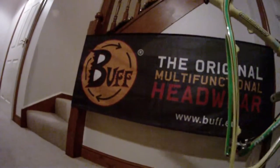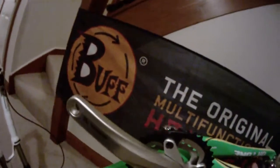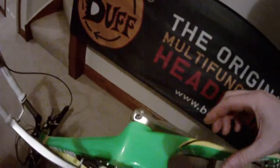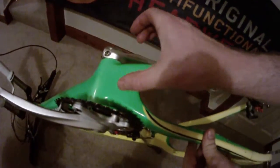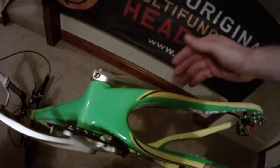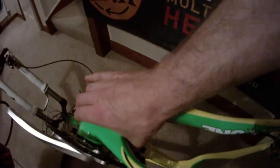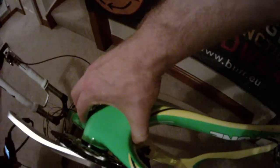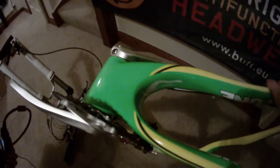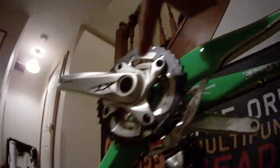I'm just going to flip the bike over now to have a really good look at the bottom bracket area. We're running a BB92 press-fit bottom bracket, and the frame thickness and stiffness here is absolutely phenomenal — no flex whatsoever.